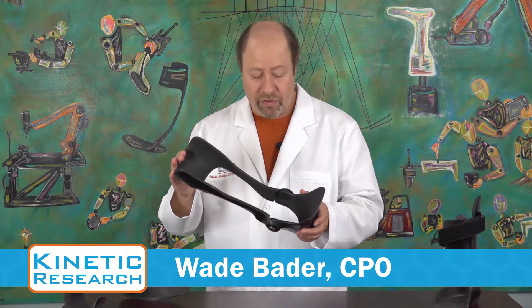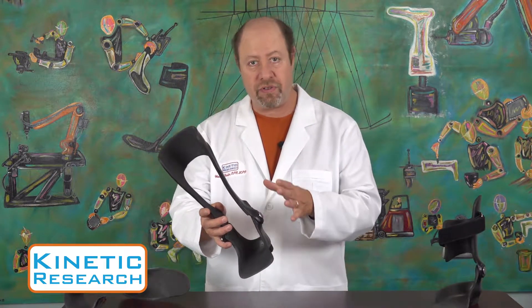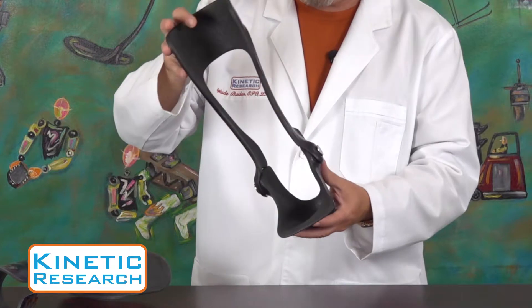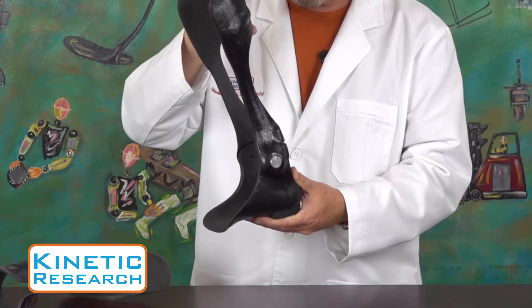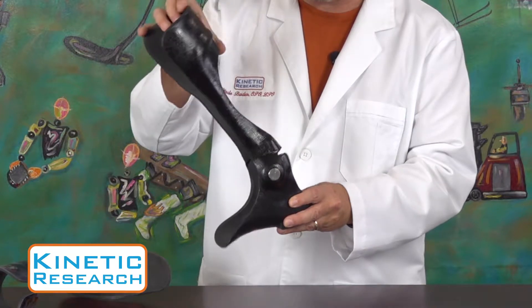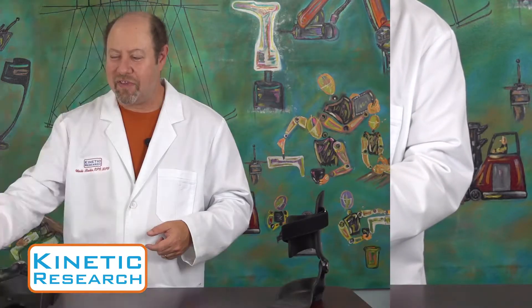Our articulated AFOs offer the orthotist many opportunities to apply different types of joints specific to the needs of an individual patient. In this particular case, I've got a double aligner with free dorsi and a planar stop, and it has a piece back here which can be adjusted by the orthotist to control where that lies.